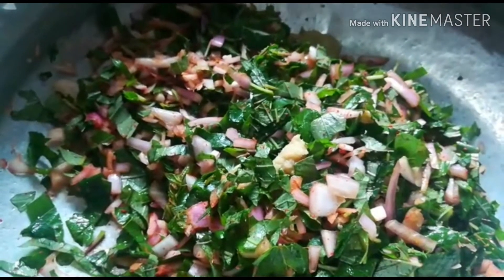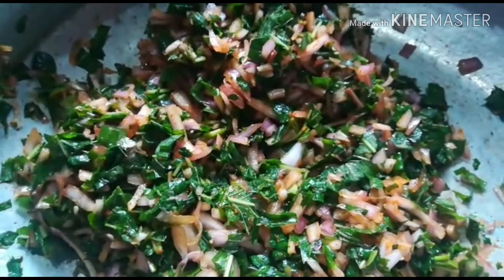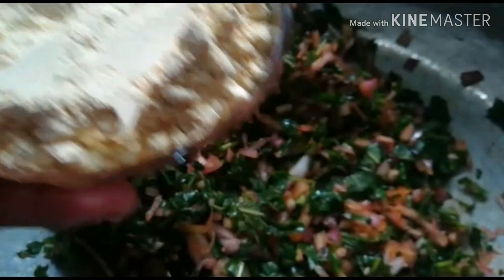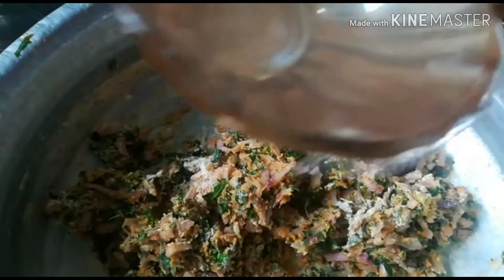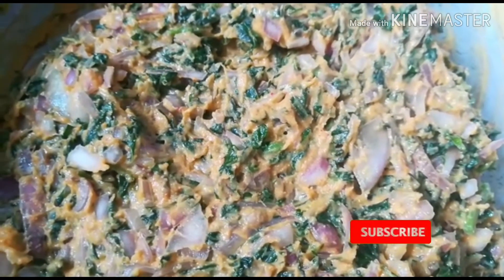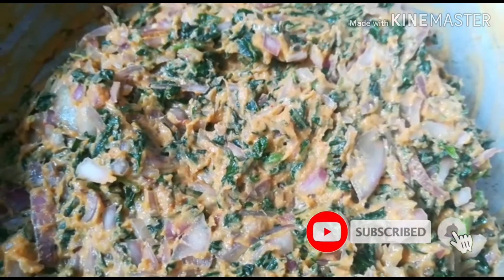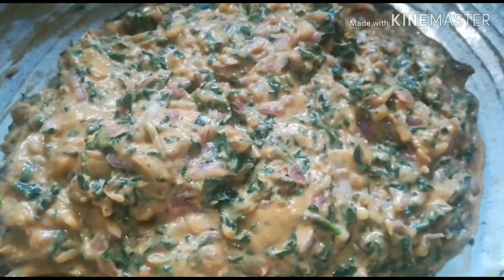Add 2 cups of paste in this bowl. Add 2 cups of water. Now we are ready to fry it.